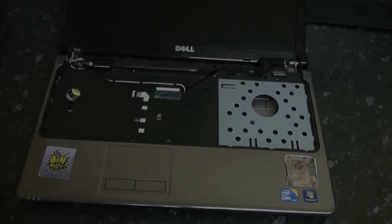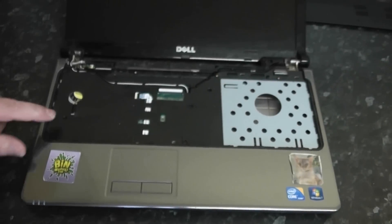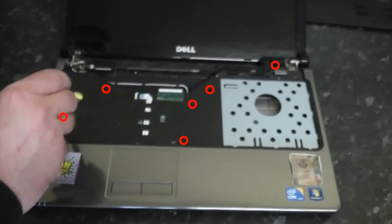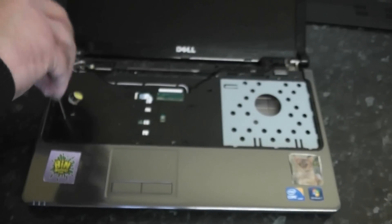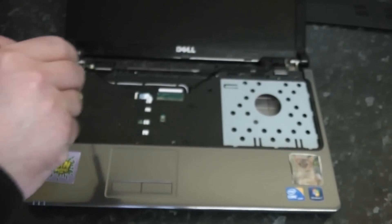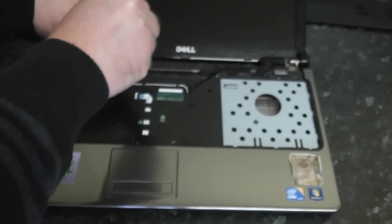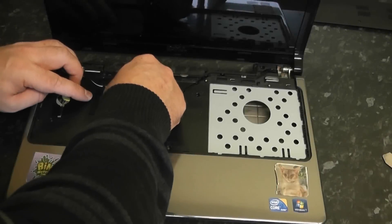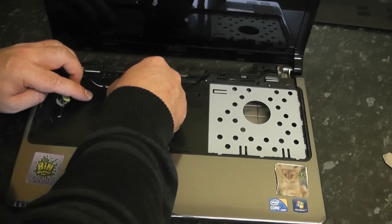There is one more ribbon cable here which is for the palm rest — specifically for the touchpad part. Remove all the screws now. There are six screws on this palm rest that we need to remove, and once we've done that we can detach the cable.